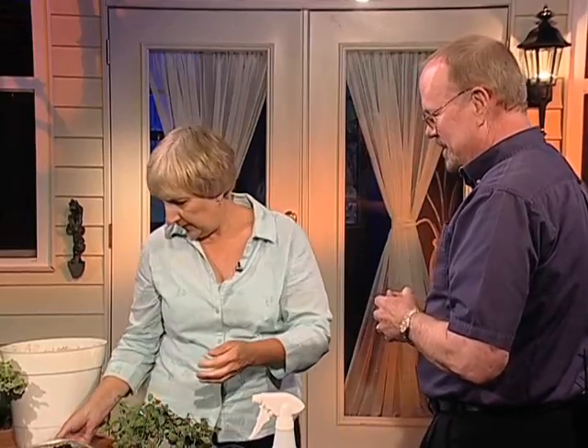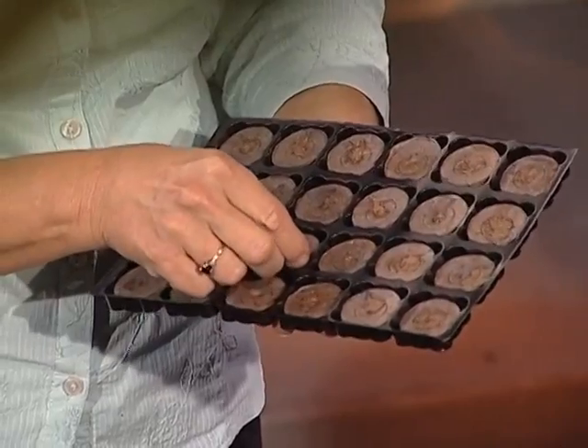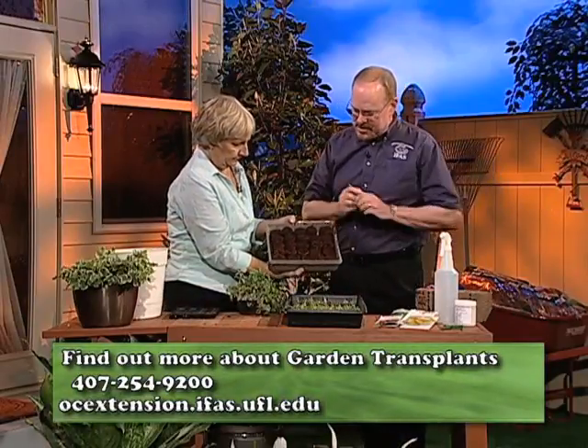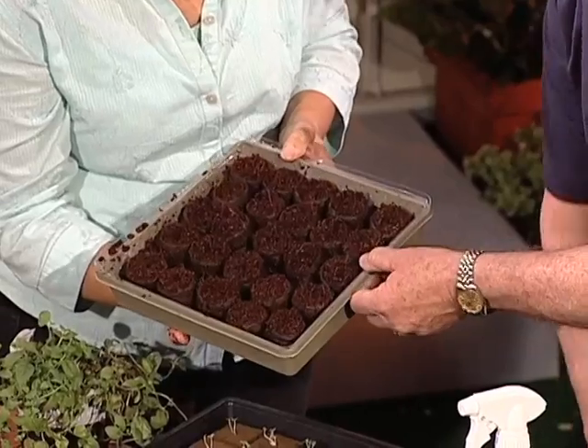I noticed you also have some little peat pellets here. This is probably the most common germinating media that you're going to find in stores and garden centers, with the exception of regular potting soil. This is a compressed peat pellet. You moisten it up, and within about 24 hours it'll pop up to about this size, and then you can plant into it. This is one that we moistened up yesterday, so it's already come up. If you were going to plant this, you would make the holes in the center a little bit larger. This is all very moist and ready to go. You can either plant the seed by hand or you could get a little dibble, which is usually available at most garden centers as well.